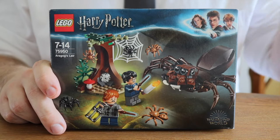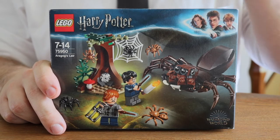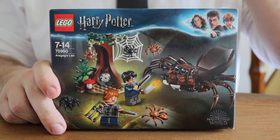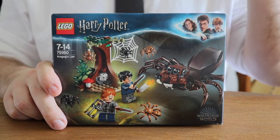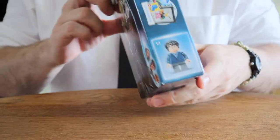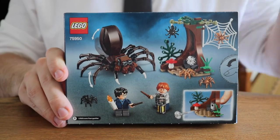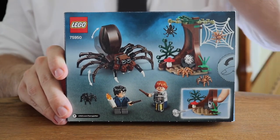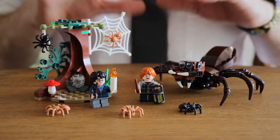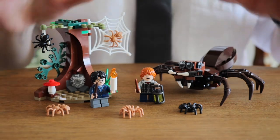The box art is good and simple — I think we know what to expect from this set right away. It shows us a part of the Forbidden Forest with Harry, Ron and Aragog and his offspring, and this quarter or less of a tree. It's not much of a lair to be honest, though it looks decent. On the back you can see pretty much the same things as on the front, only rearranged and with some play features shown as well. This is how the entire set looks once assembled, and all details are brick-built or printed as there are no stickers in this set.